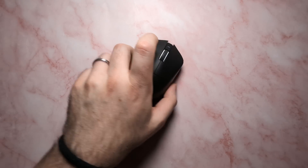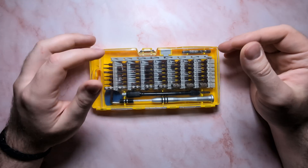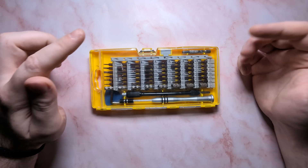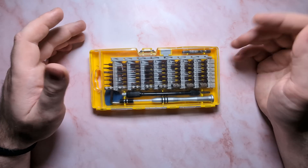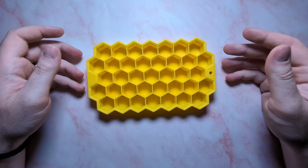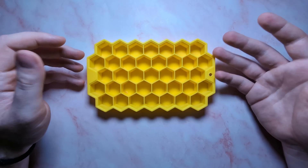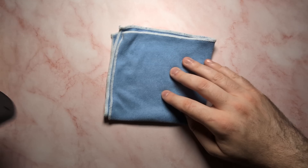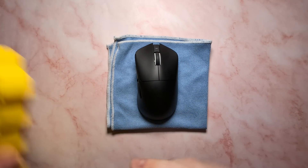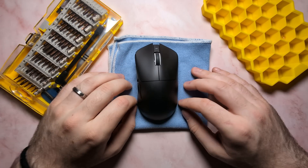In today's episode of Teardown, we'll show you how to fully disassemble and reassemble the Terra, as well as talk about the onboard specs, the component weights, modding possibilities, and much more. But as always, before we get into it, you will need a couple things. Firstly, having a set of precision screwdriver bits will be very helpful. All the screws inside the Terra are just standard Phillips heads, but they do vary in size slightly, so having some smaller bits will make this teardown much easier.